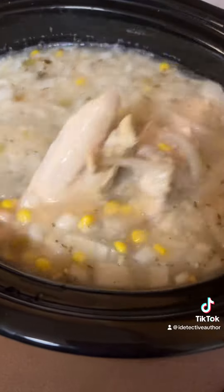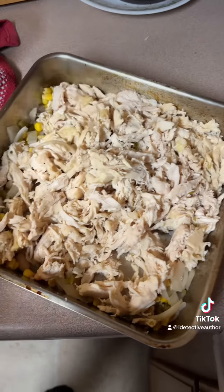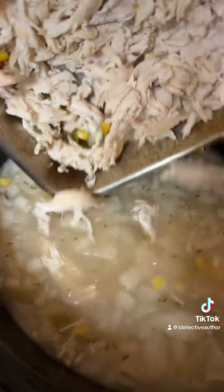The chicken is cooked now. We're going to take it out, shred it, and then put it back in. This is what it looks like once it's shredded — now we're going to put it back in the pot.